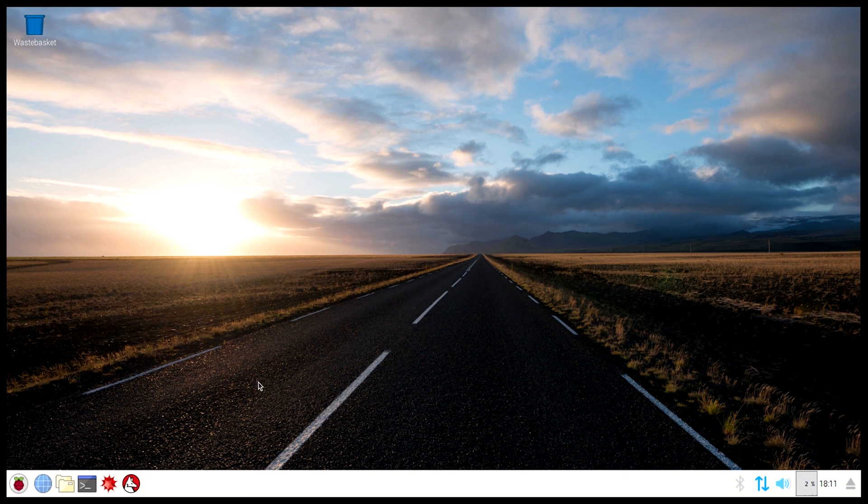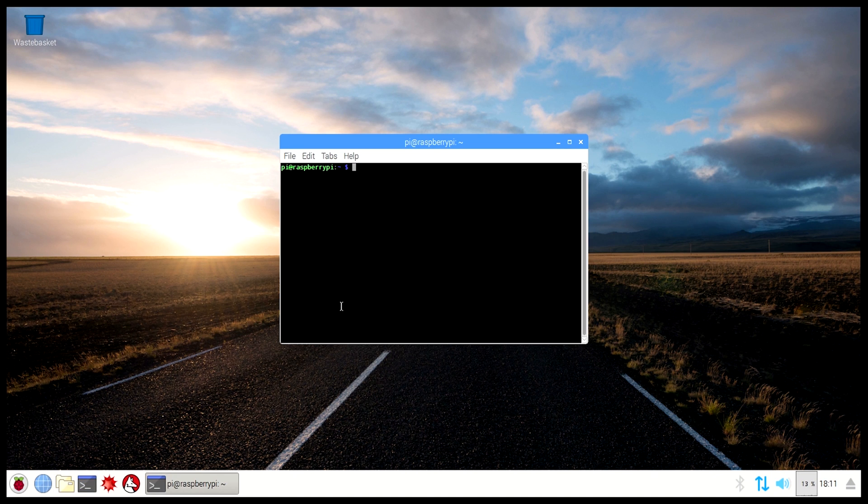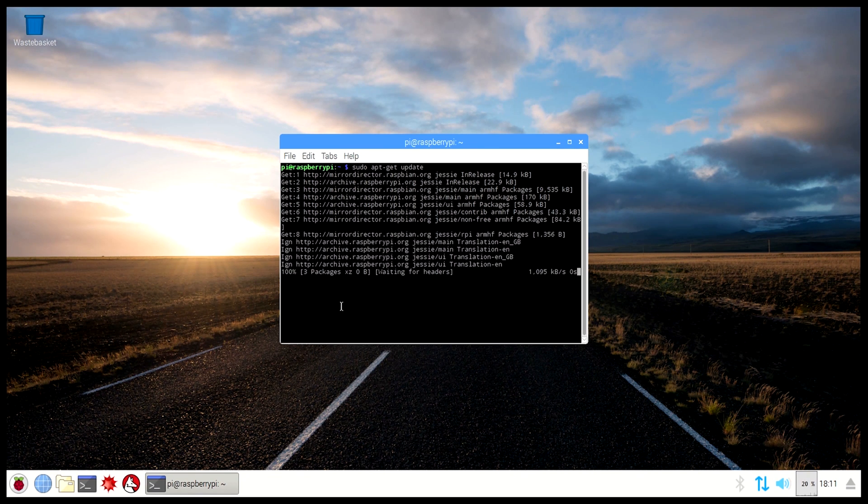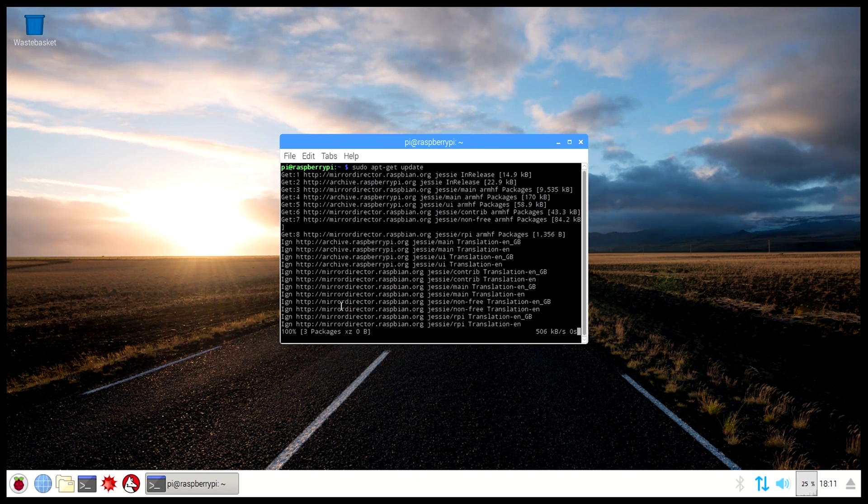Now we're going to open a terminal and type sudo apt-get update, then press enter. Note that if you aren't connected to the internet you won't be able to update, so you need to connect via WiFi — either with a dongle or built-in WiFi — or have your ethernet cable plugged into the Raspberry Pi. This command searches for any new updates for the operating system.